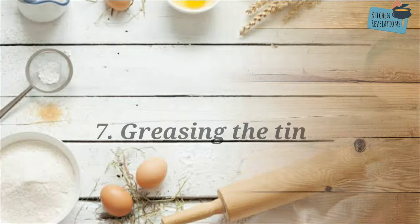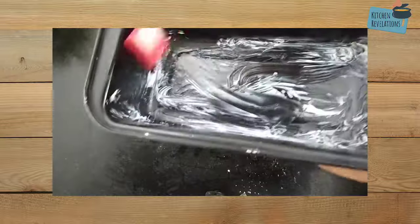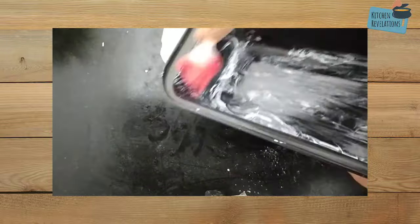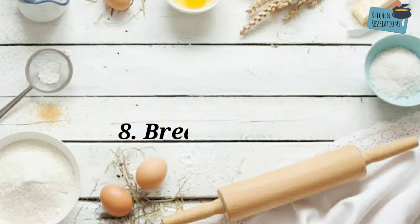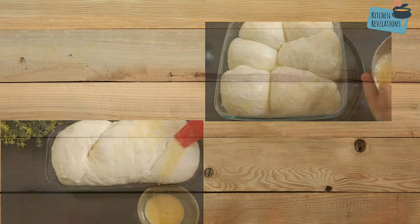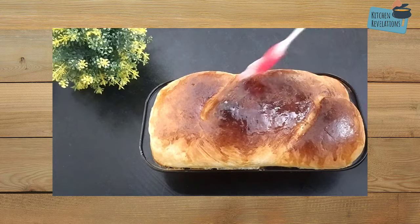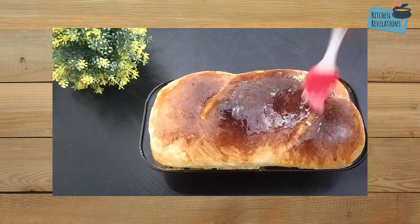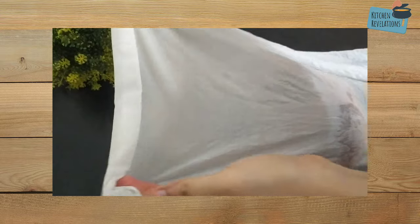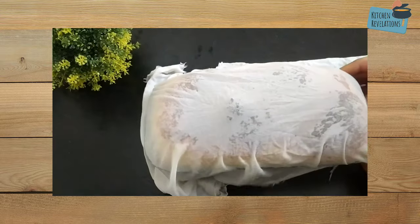The seventh point is greasing the tin. It is necessary to grease your baking tin generously with oil or butter — this is important to get a nice brown colour on the sides of the bread loaf. For a soft and shiny bread crust, give an egg or milk wash before baking. After baking, immediately apply some oil or butter on top of the crust for shine, and immediately cover it with a damp cloth to soften it.